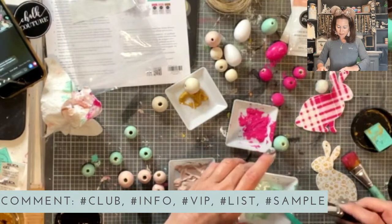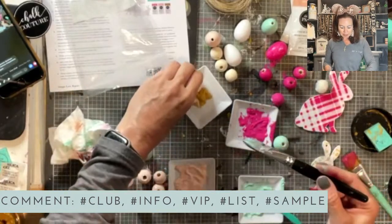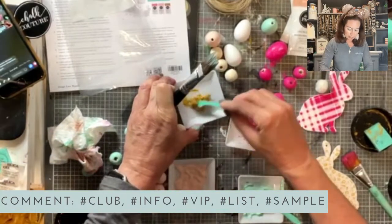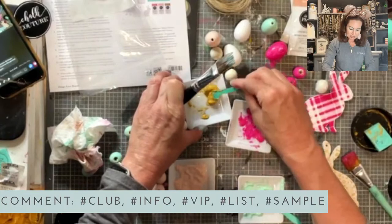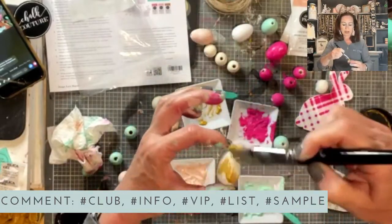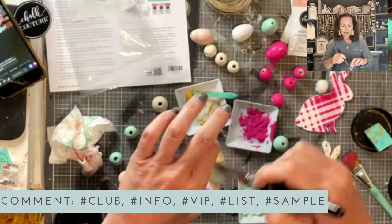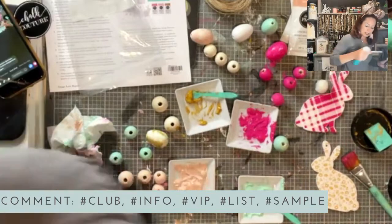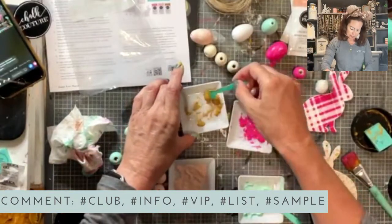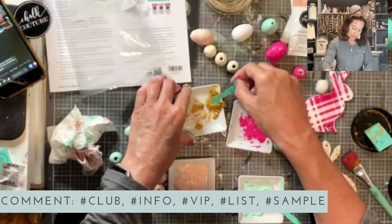Alright, we have one more paste color to go. We're gonna do some wooden beads in Shimmer Harvest. I appreciate you guys sticking with me to the end — it's going to be exciting. I think I'm gonna leave one egg white. The shimmer — maybe I didn't water it down enough. Let me try some more water. The shimmer is not really sticking to the egg.